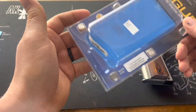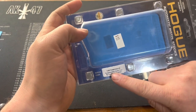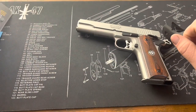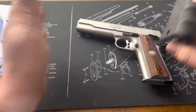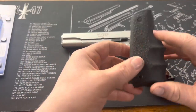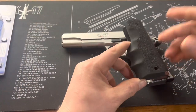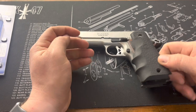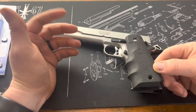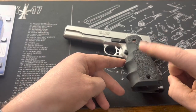I picked this up for $15, and I thought it was a pretty good deal. It says right here that it's made for government, commander, gold cup, and duplicate frames. With my plans being a 460 Roland conversion eventually, I think this would be nice mainly because I'll probably be carrying it during hunting season, which in Michigan tends to get cold. This would keep my hands a little warmer and make it a little easier to grip with the finger grips and generally the rubber texture.